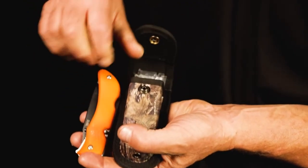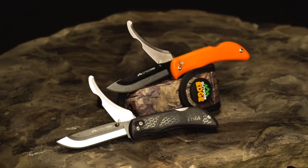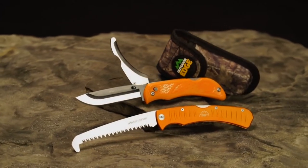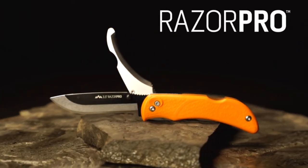The rubberized TPR handle provides a secure non-slip grip even when wet. The entire knife weighs right at 3.6 ounces. The Outdoor Edge Razor Pro is truly the best knife on the market for someone who spends countless days a year in the field and field dresses lots of animals.